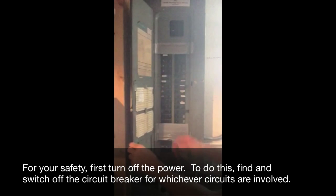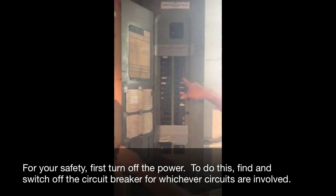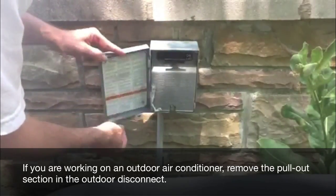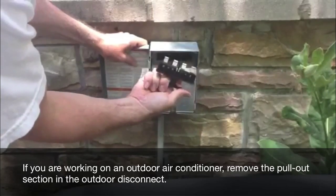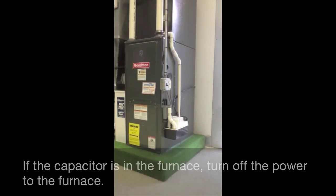For your safety, first turn off the power. To do this, find and switch off the circuit breaker for whichever circuits are involved. If you are working on an outdoor air conditioner, remove the pull-out section and the outdoor disconnect. If the capacitor is in the furnace, turn off the power to the furnace.